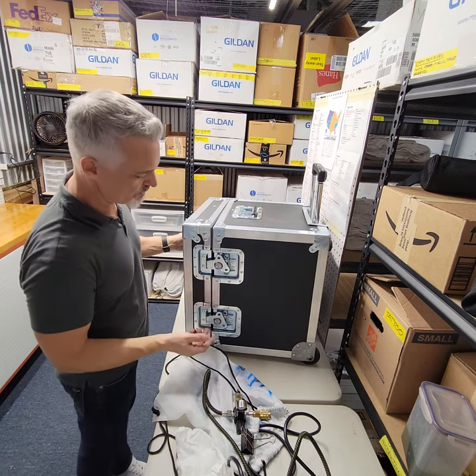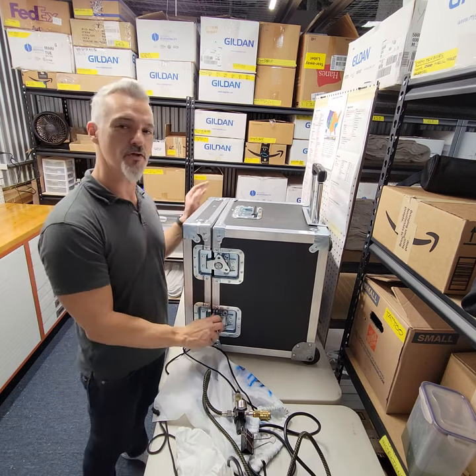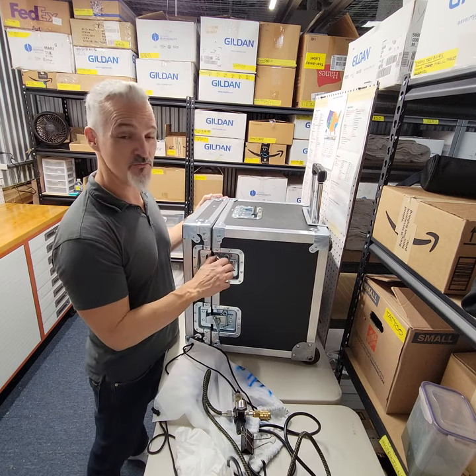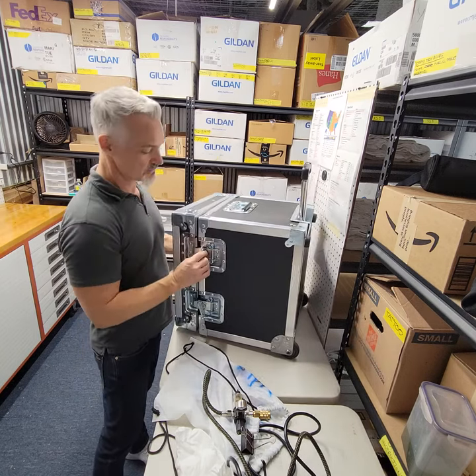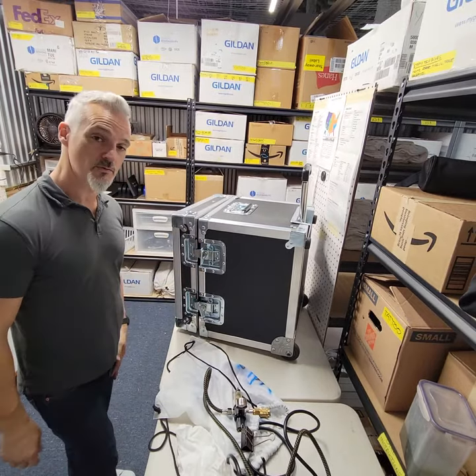Not that it needs to be quieter, because it's never really a problem — once you get the music going at an event, or you have a room full of people, you really don't hear the air compressors. So that's it. I'm going to tinker with this and see what we come up with.